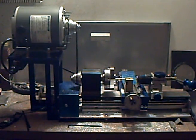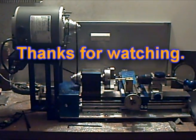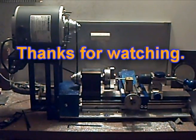If you would like to own one of these lathes, please get in touch with me. I'll put one on eBay for you. You can have it any way you like it, and you can choose your color too. Bye for now, thanks for watching.